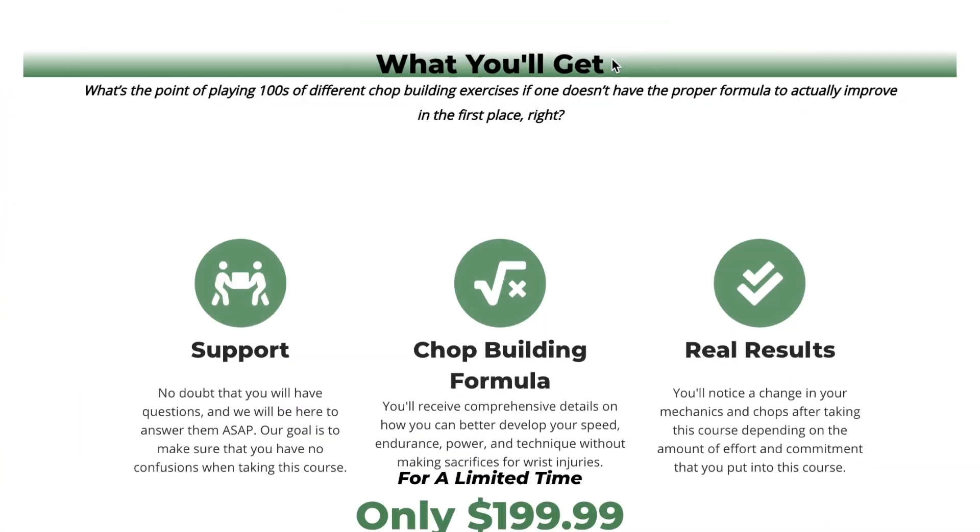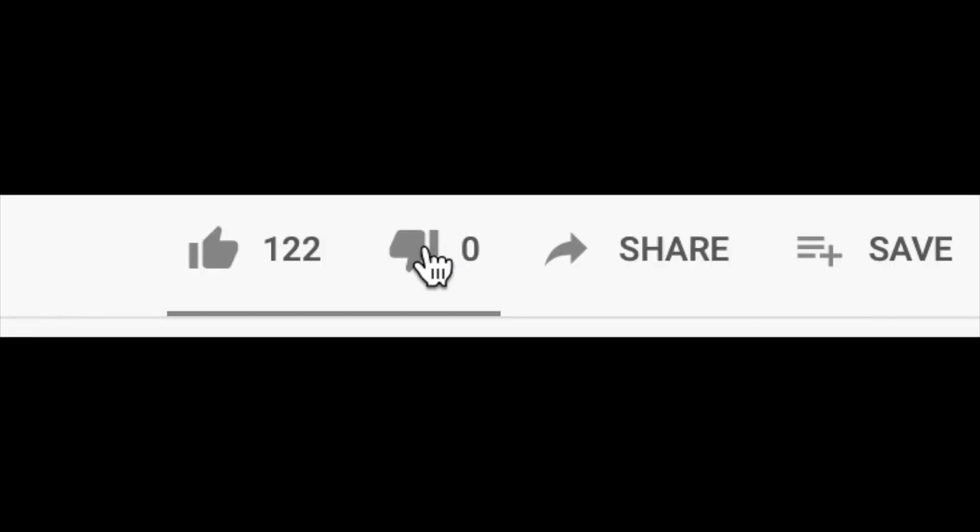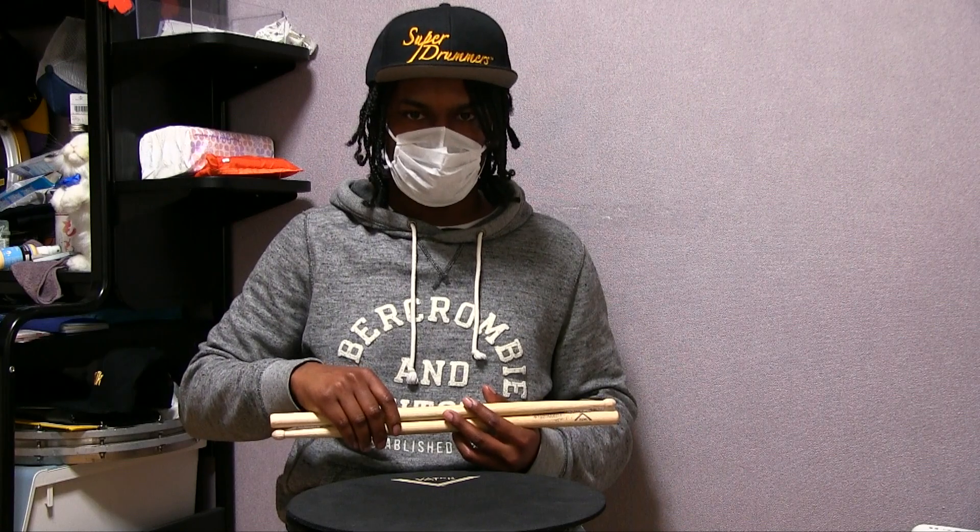And yes, I know a lot of you guys want to take on chop building yourself, and that's completely fine with me. I won't hate you unless you hurry up and turn that like button blue. Here's the first two measures of the exercise.